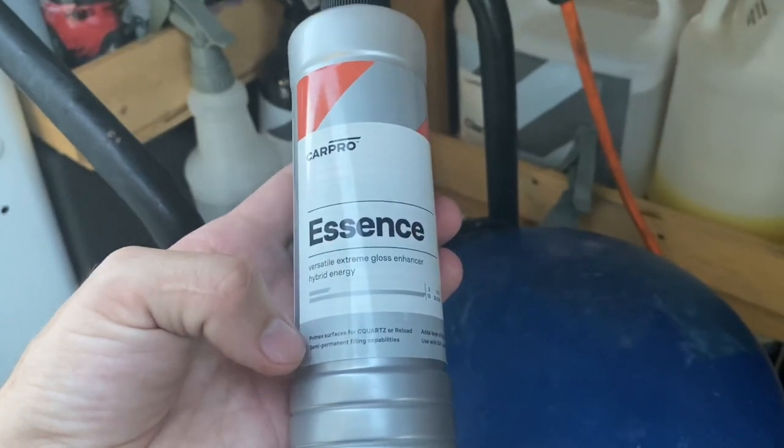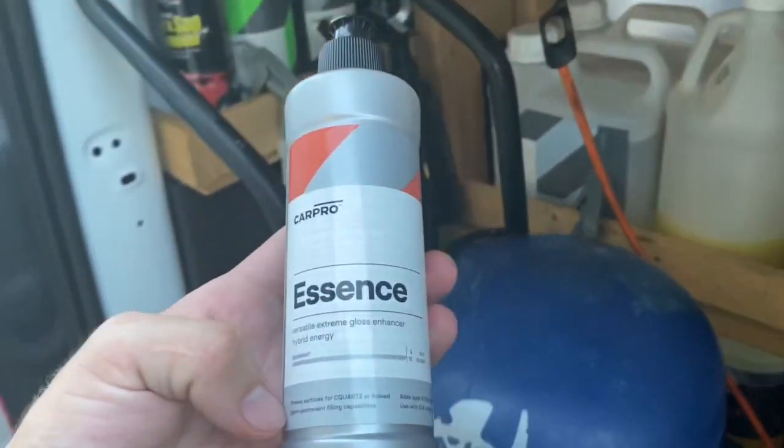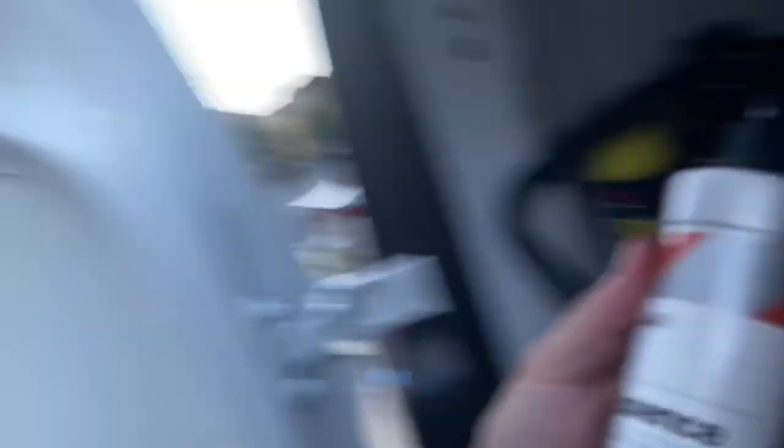So if you do a coating — if you polish it and do a two-step — you can hit it with this as a three-step since it has fillers. You want to make sure you always get the scratches out first, so do your two-step before applying this. Then put this on the car before you apply the coating and it'll keep you from scratching the coating with rags. It helps lay the coating on nicely.